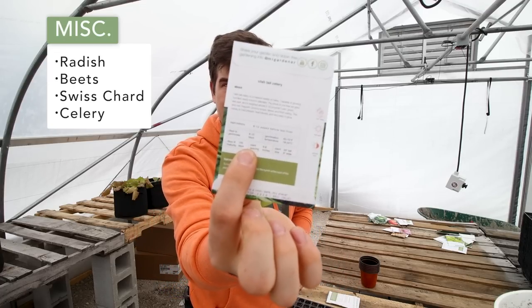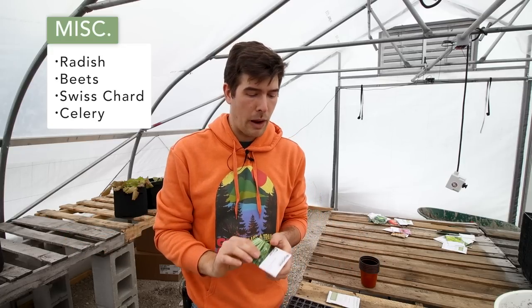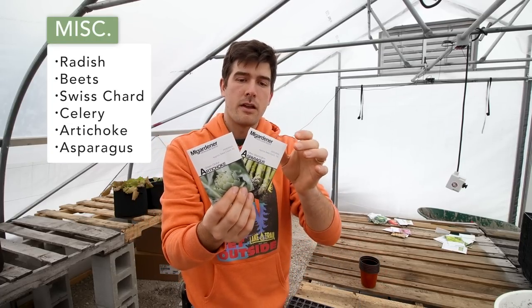Then there is celery. We talked about celery in the last episode and you want to get it started now — as soon as you possibly can. It takes 100 days to mature, just like onions, and it also takes 8 to 10 days to germinate. So from germination until maturity is 110 days. You have to get it started now. They're very cold hardy and can tolerate it no problem, but you have to start them early otherwise you'll end up with half-grown celery.